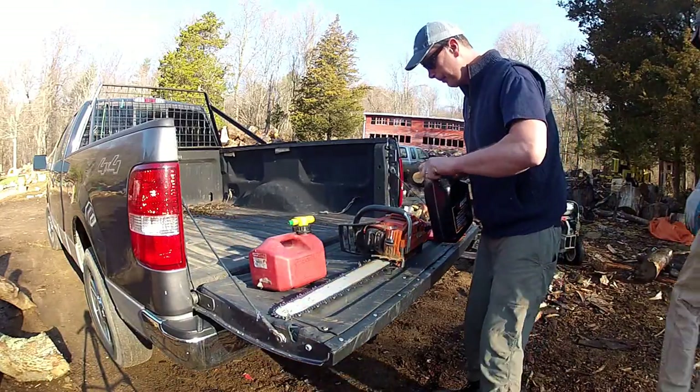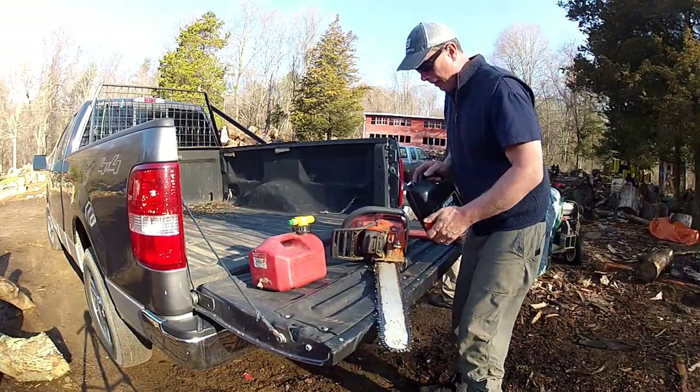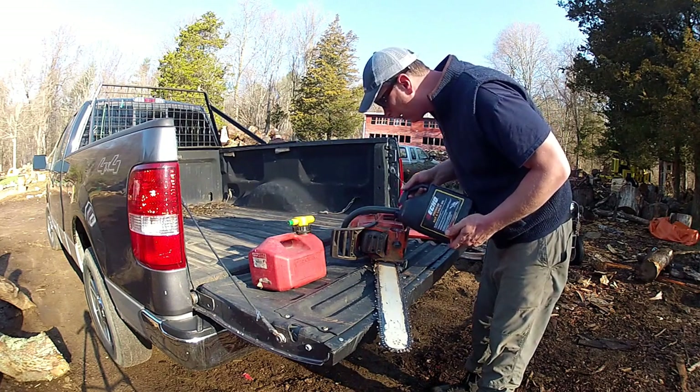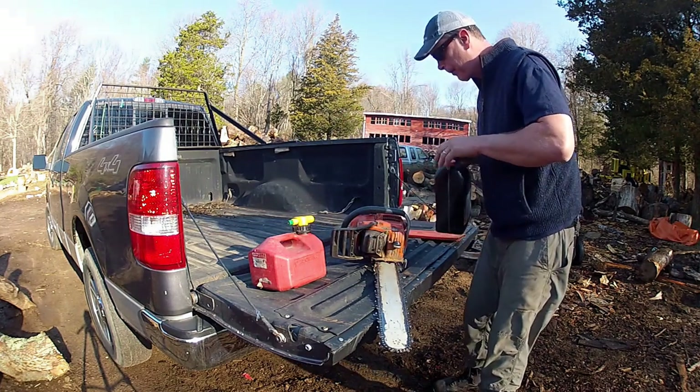Hello everybody welcome. Today we're running a Lumbermate 2000 portable bandsaw mill and we'll be cutting spruce logs making live-edged siding.